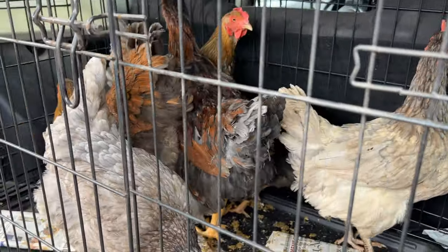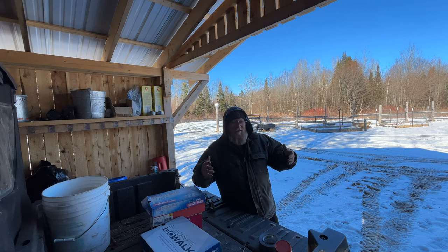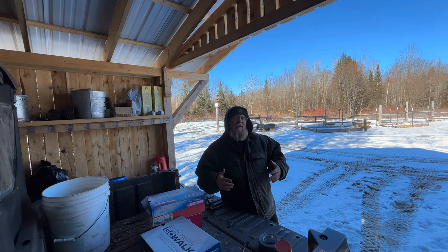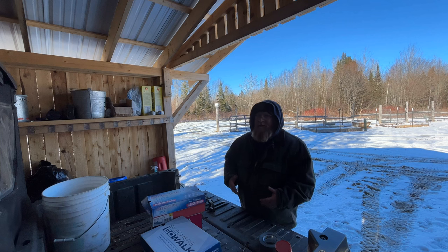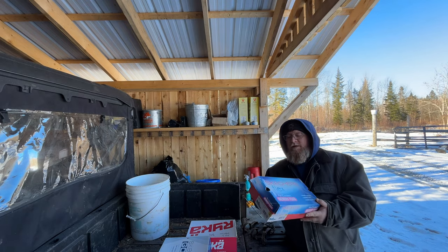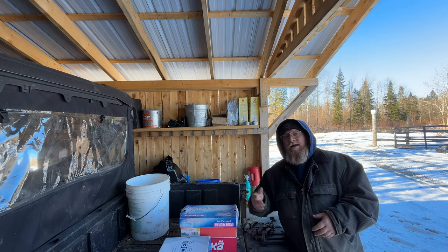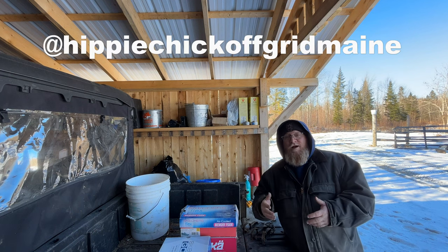We've recently acquired some chickens — five hens and a rooster. I spent quite a bit of time building an elaborate coop for them that I think is going to keep them protected. However, here in Maine where we're located specifically, we do have a stoat problem. We've seen them here in the carport, over by the firewood shed, and I've also seen their tracks over by the shop area.